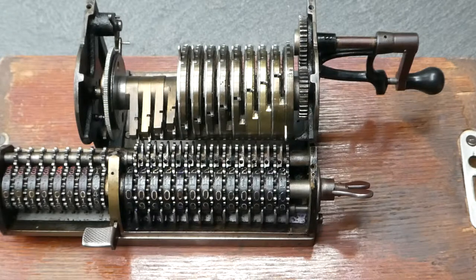So that's the mechanism of the Thales Model A — a bare bones pinwheel mechanism. Thank you for watching.